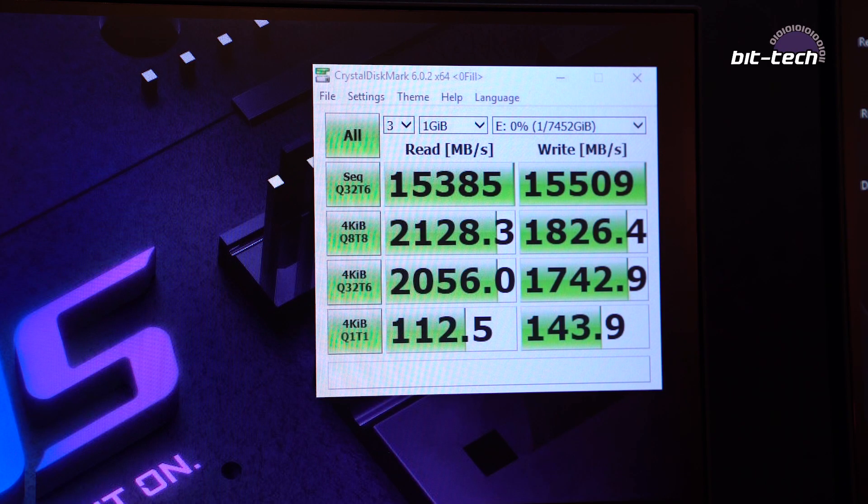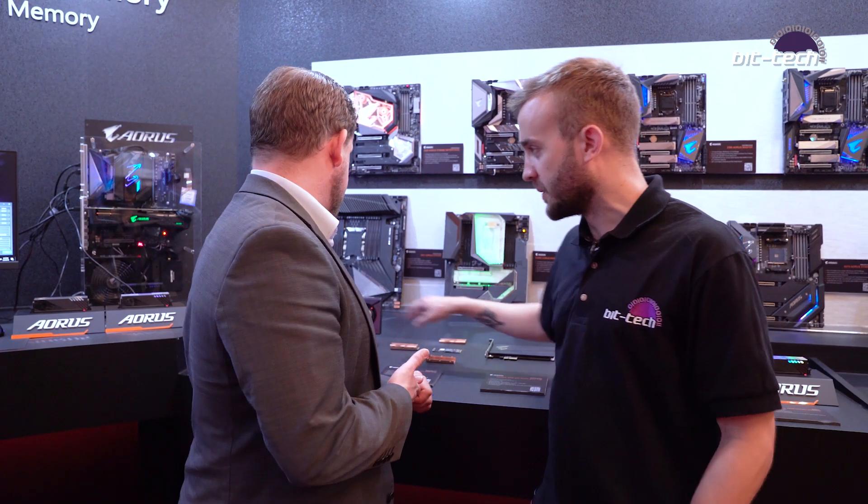Going back to the actual SSD that the add-in card is built around — what capacities will it be available in? It'll be available in two terabyte and one terabyte, and soon we'll be introducing a 500 gigabyte version as well.